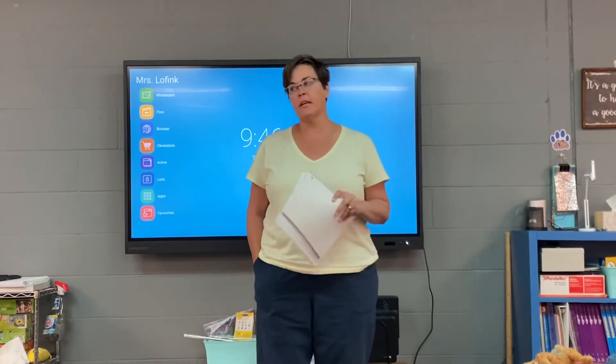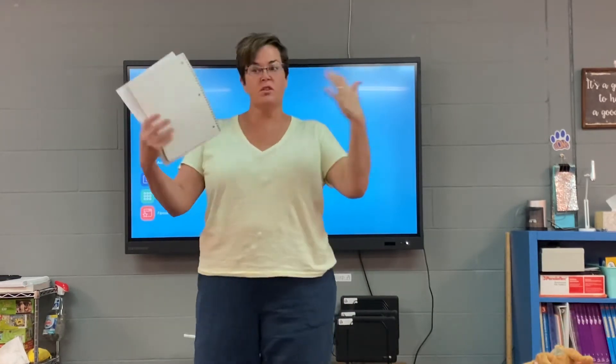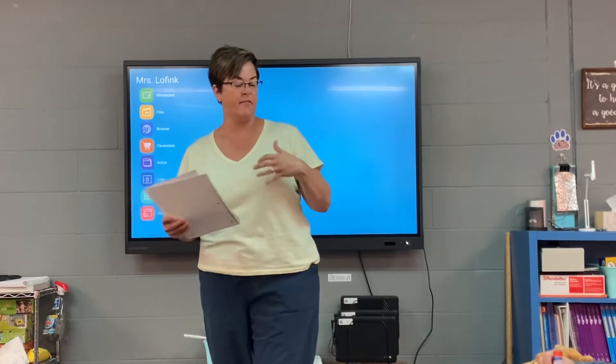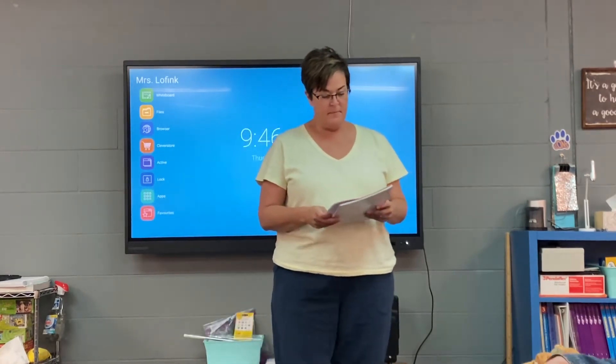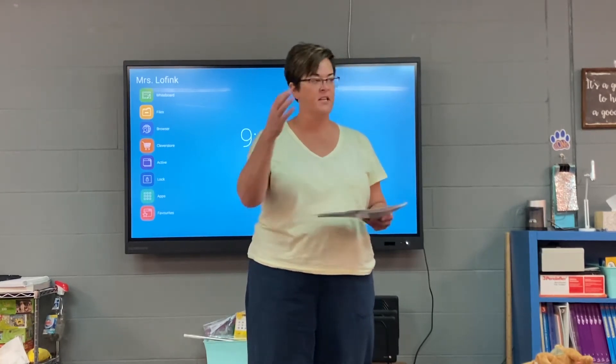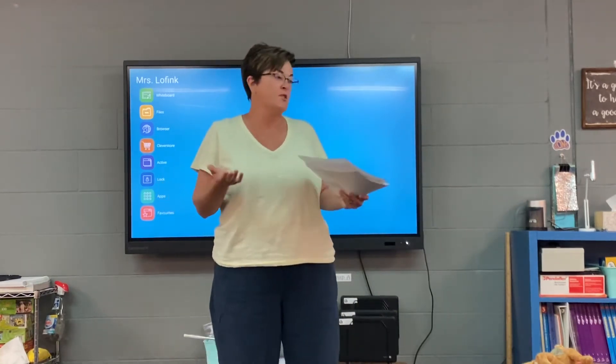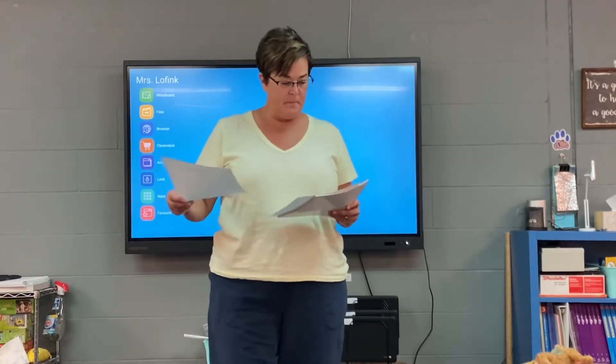So for the next several weeks, we're going to be working on personal narratives. We're going to be writing stories about those personal experiences that you and I have had. I'm going to start off this unit by reading an example of a personal narrative — it's not anything that's happened to any of you, and it's not something that happened to me, but maybe there are parts of it that we can relate to. This one is titled 'Unexpected Guests.'